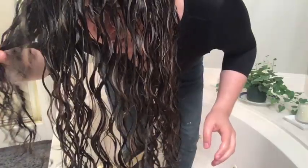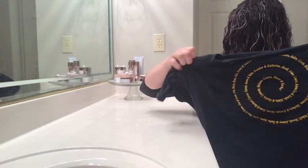So I want to know — do you form curl clumps before you plop? I would love to hear in the comments how many of you take the time to form curl clumps before plopping, and if you do, have you noticed a difference in your end result? Okay, now the products are in.